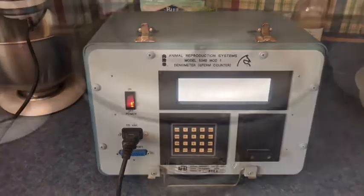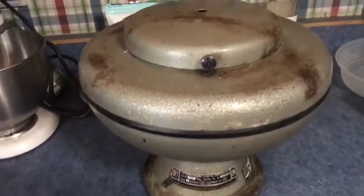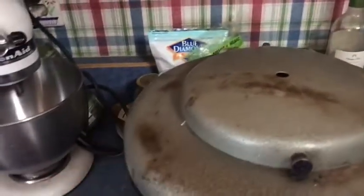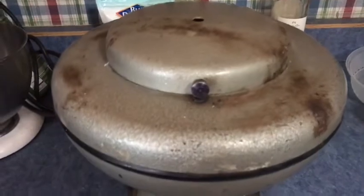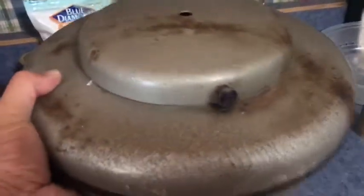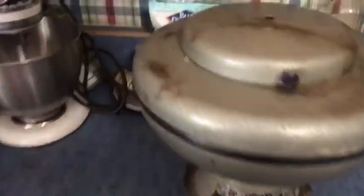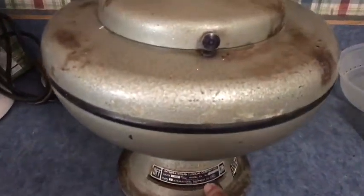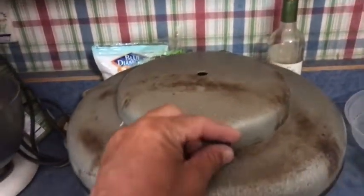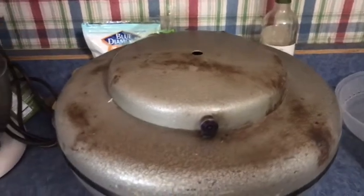This is a centrifuge from International Clinical — it came to me with all these marks on it, probably from sitting next to stuff, but it works great, always has. It is heavy — probably 25 to 30 pounds. It doesn't like to move around, but it works great with smooth operation.